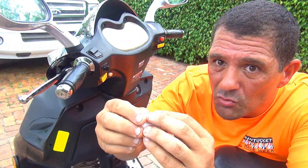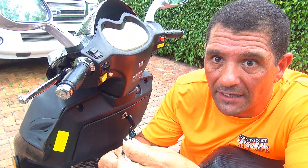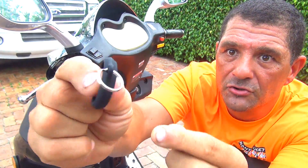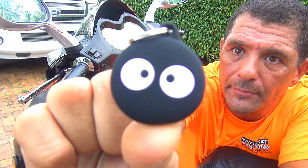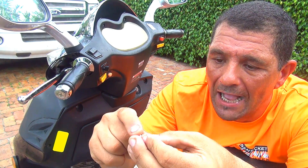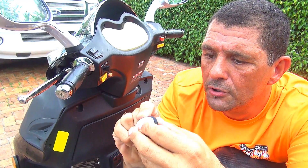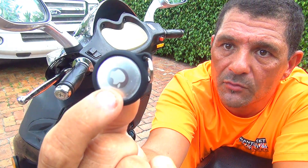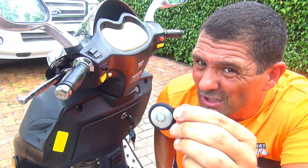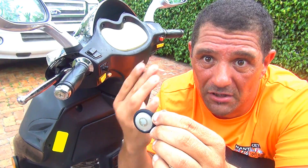Unfortunately the AirTag doesn't really have a built-in way to attach it, so you have to buy something like a little cover or holder. You can drill a hole and place this on the scooter. Just put it inside the holder, stretch the little rubber thing around it. You can place it anywhere on the scooter — try to keep it away from the lower parts and areas that get too hot.